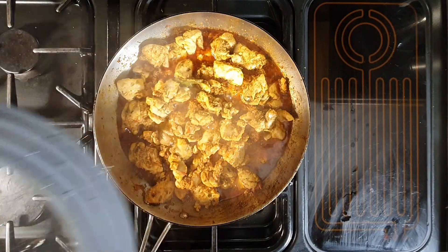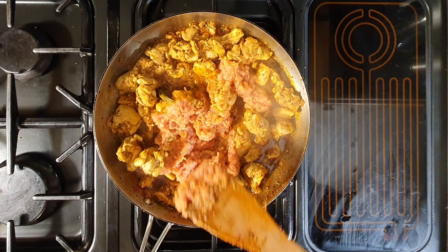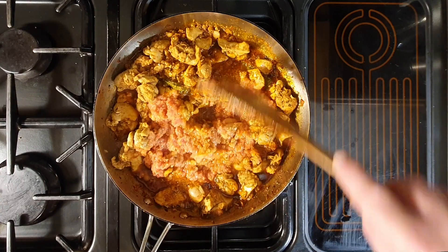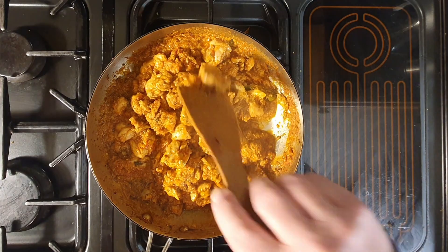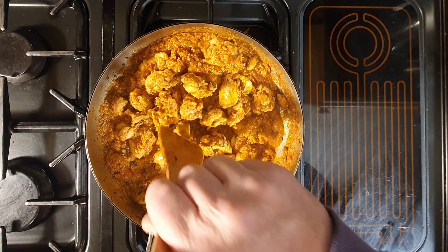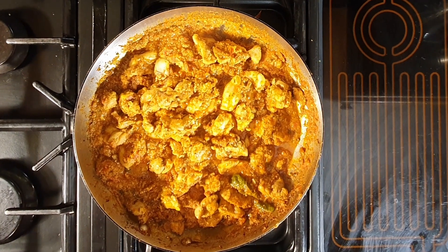The oil has started to separate. I'm now going to add the liquidised ingredients — which was the onion, garlic, and ginger with the other tomatoes. Mix all this in, keeping it on low. Bring it up to simmering point and carry on cooking until the meat is fully cooked and you have quite a thick gravy or masala. This has reduced and is now a nice thick gravy. The chicken is thoroughly cooked and just falls apart. And there we have a chicken Madras.